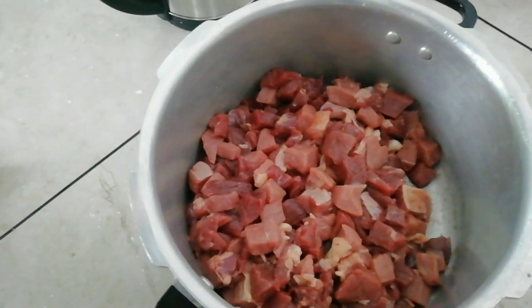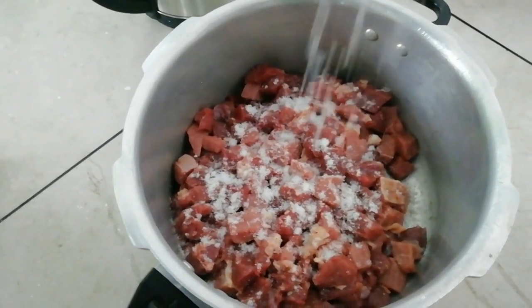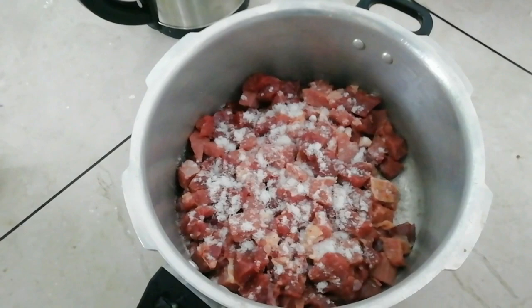Let's try some beef curry. Let's try some sauce — we can also find some sauce, so we can also taste the beef curry. We have some sauce. Now we will put our beef. We need to beat the beef. We will eat beef.